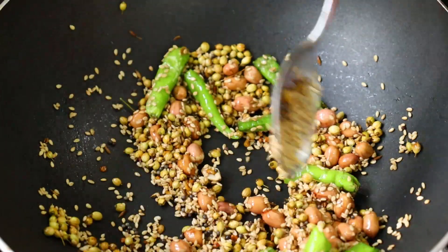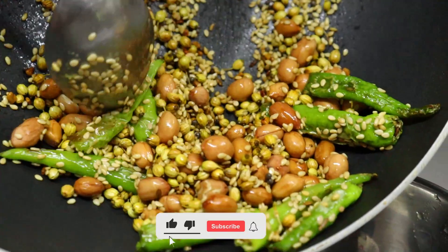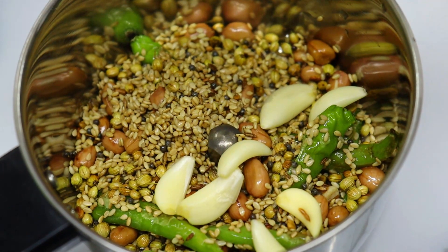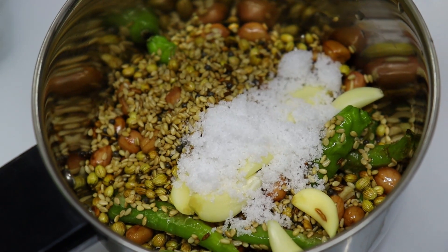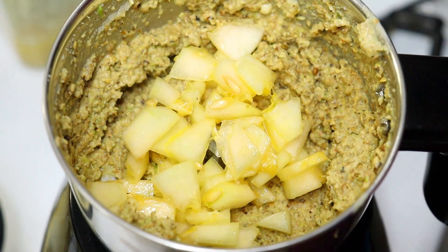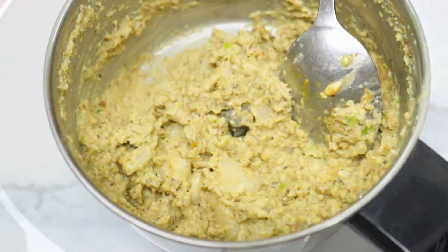Now let's cut the straw off and put some salt in the jar. Let's grind it and put it in the pan.